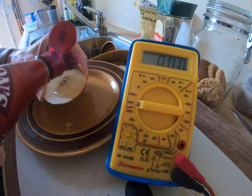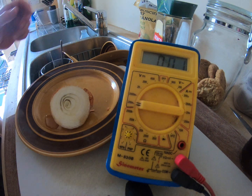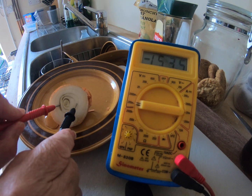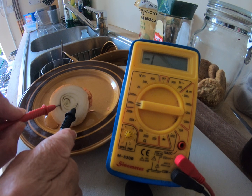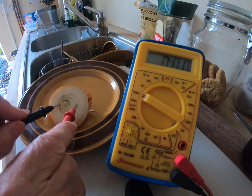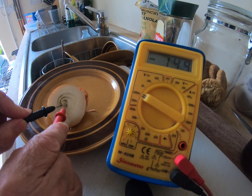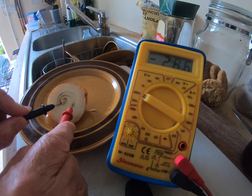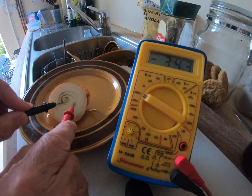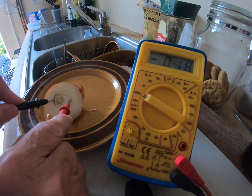Vinegar is acidic — we just need to get ions flowing around in places. There we go. What have we got now? 196 — well it's over range. Set it to the 2,000 millivolts, the 2-volt range. So we've got 168... there we go, 300 millivolts, 340 millivolts — I think I saw 326. So that's 0.3 of a volt.